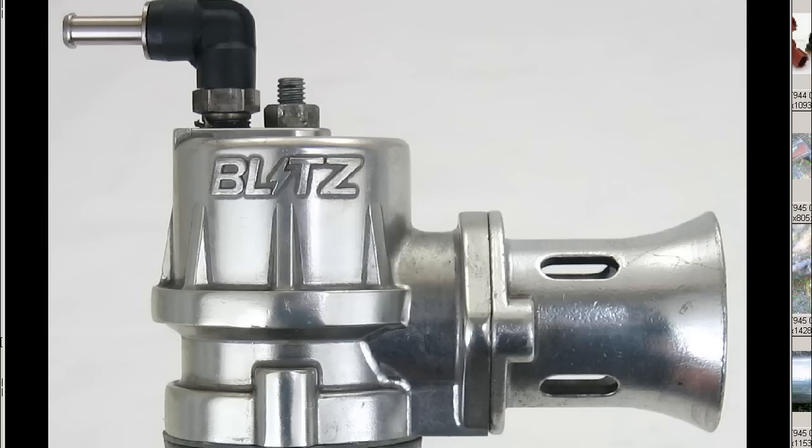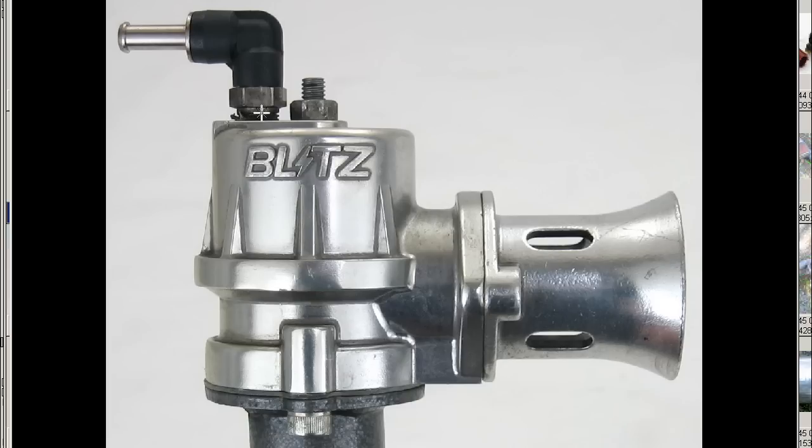Moving on to close-ups of the valve itself — very, very tidy condition. This is the Blitz Supersound here. B-L-I-T-Z, with the I being a lightning strike. It is an adjustable-type piston Blah Valve.